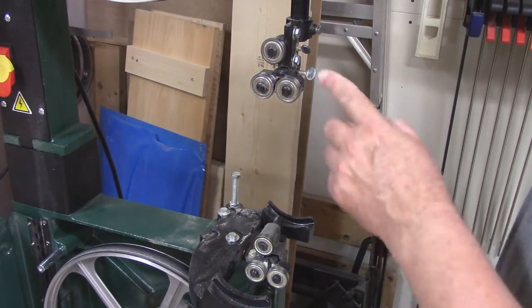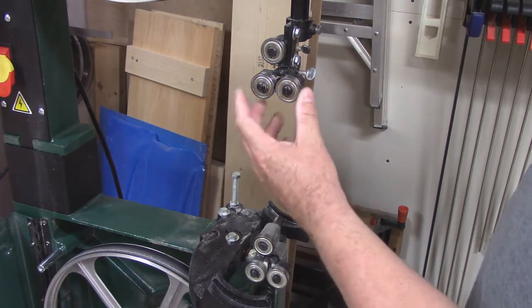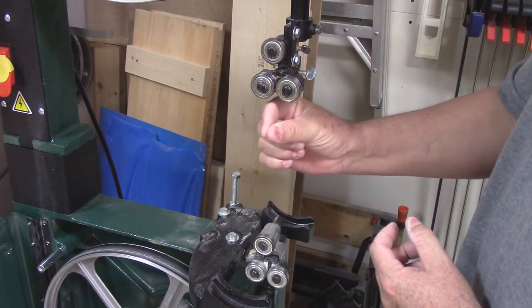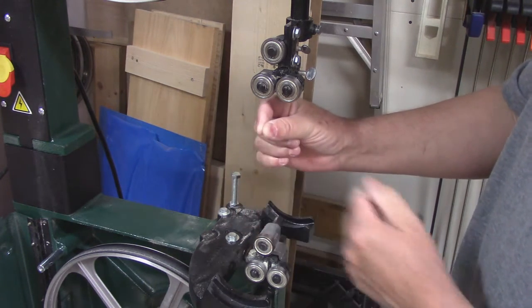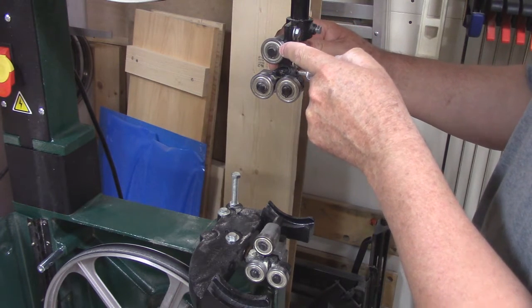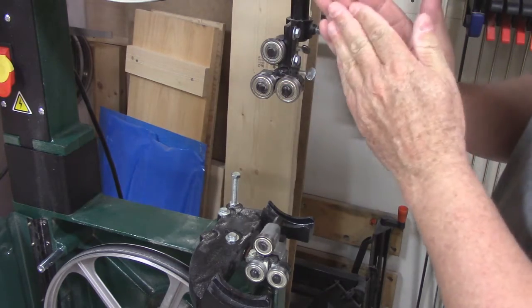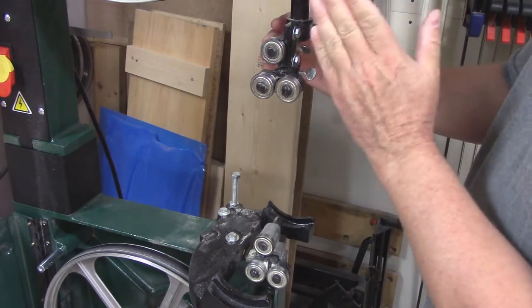This bandsaw has six bearings — three at the top, three at the bottom. These two are guide bearings; they're meant to go on each side of the blade to keep it from moving back and forth. This top one up here is called a thrust bearing, and it's meant to ride at the very back of the blade so when you're pushing the wood through, the blade stays where it's supposed to be.